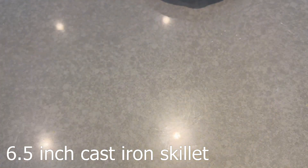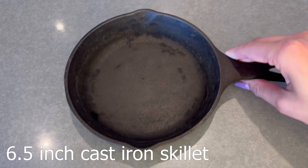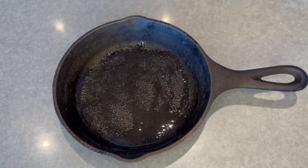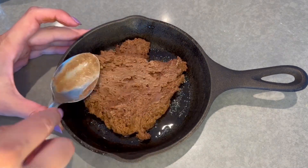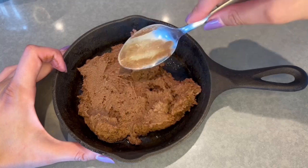Then put the batter aside and grab your 6.5 inch mini cast iron skillet. I purchased mine on Amazon — there's a link in the description below to go to my Amazon store and you'll find it there. Make sure to spray with cooking spray, then pour in about two thirds of the batter and use the back of a wet spoon to spread it out like this.